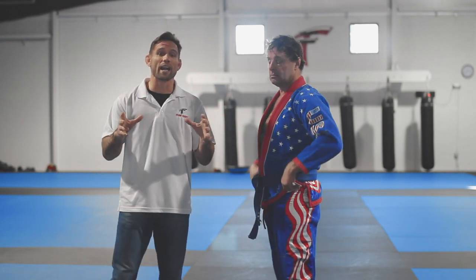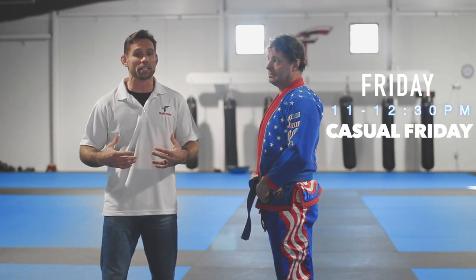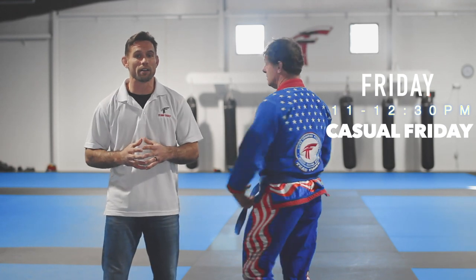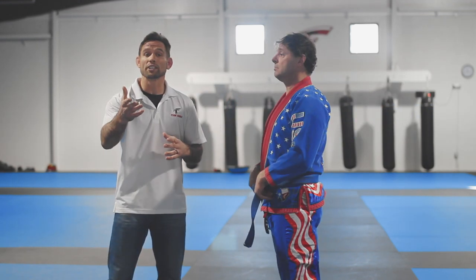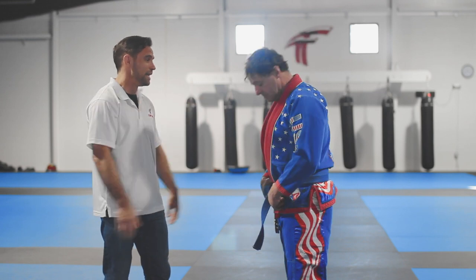When? Every Friday during the day from 11 to 12:30 we have a casual Friday gi class. That is a perfectly acceptable time to wear whatever crazy gi you want, as long as it's not too offensive. Also if you want to come in the evening time, although we have a new gi class going on, we do have open mat. So that would also be a time you can come and wear this amazing piece of artwork.